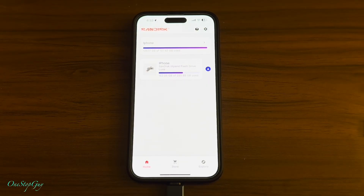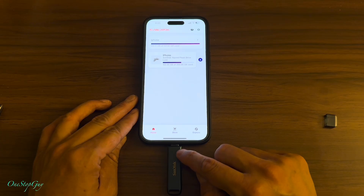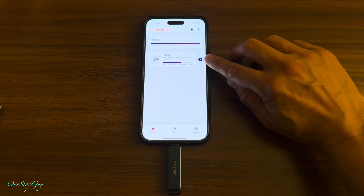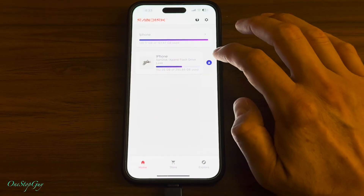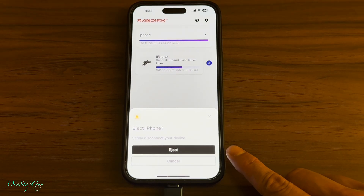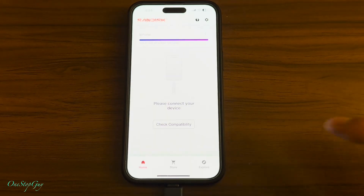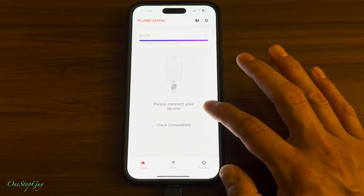The good thing about this new app is that the older app did not have an eject button to safely remove the drive, but this app actually has it. The eject button is right here — all you have to do is tap on that and it's going to ask if you want to remove it. Press eject and it says 'eject iPhone — safely disconnect your device.' Press eject and it is ejected successfully. Now it goes back to the front screen and says 'please connect your device.'